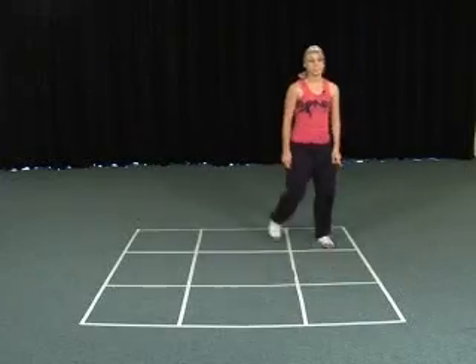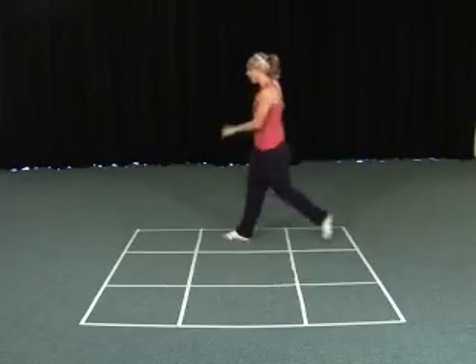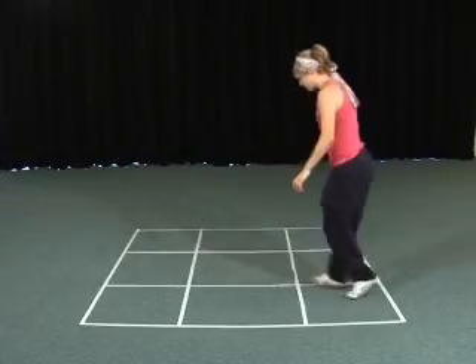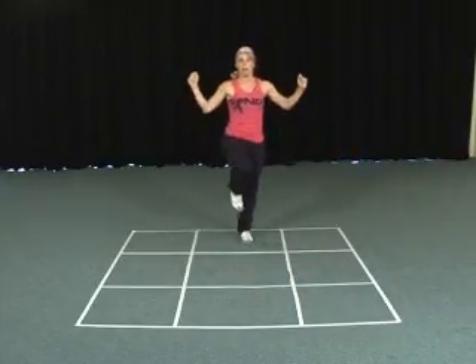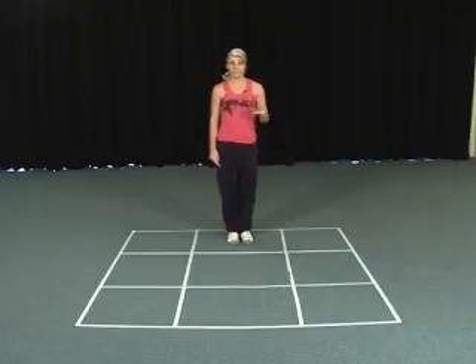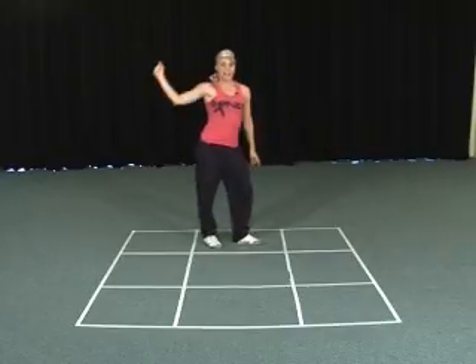One more time: one, two, three, four, change, change, change, change. From here you step on your left leg, step, hop, step back on your right, step, hop. Then you put your feet together on five and you freestyle — five, six, seven, eight. And you finish the dance at eight in a pose — your own ending.